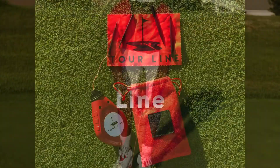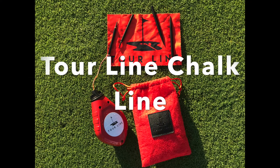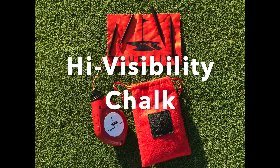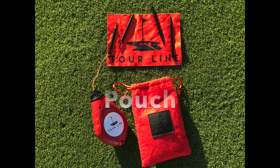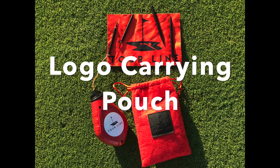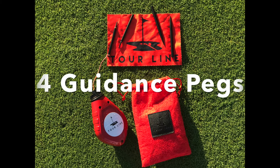So, what's included with the Tourline: a Tourline chalk line, high visibility chalk, logo cleaning cloth, logo carrying pouch, and four guidance pegs.